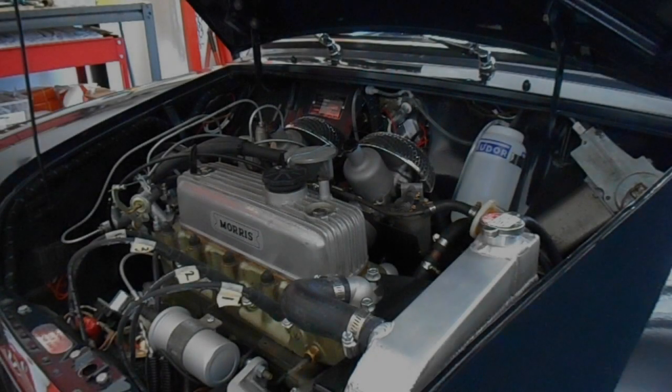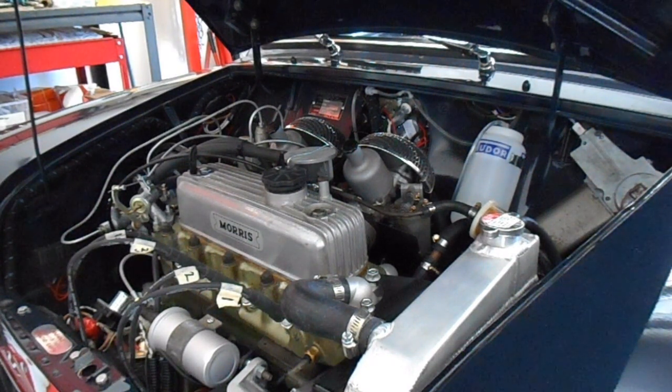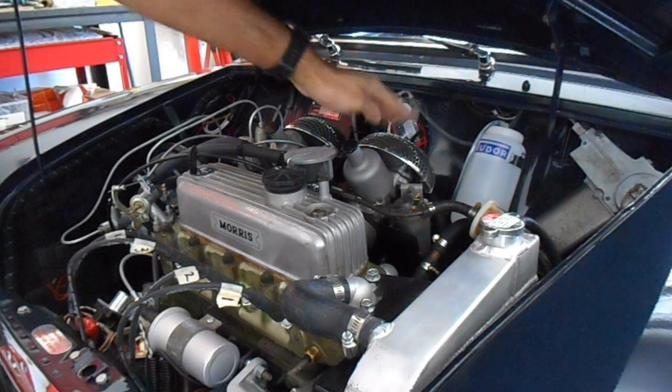All right, so let's test the car. First thing I need to do is obviously take it for a run to warm up the engine. All right, so I've just taken it for a quick run to warm it up. Next thing we need to do is just remove the air filters.